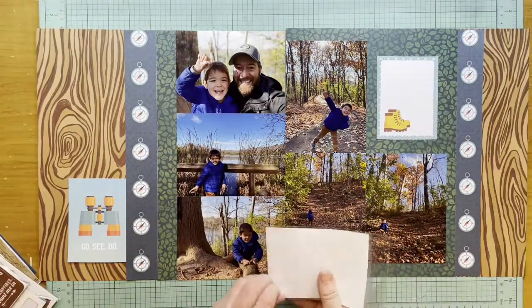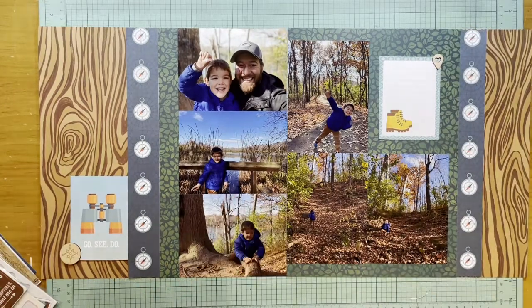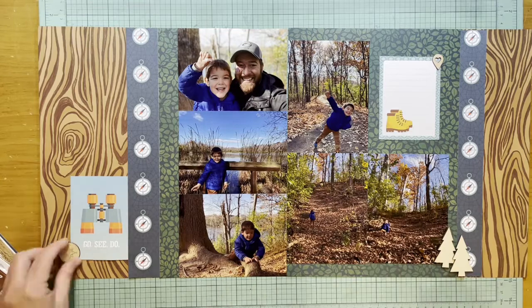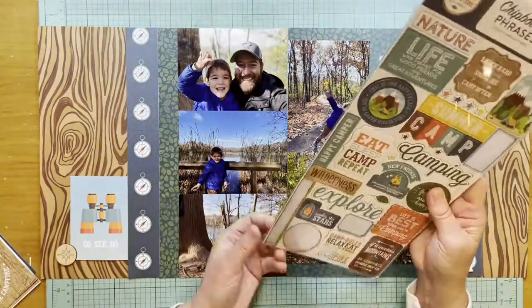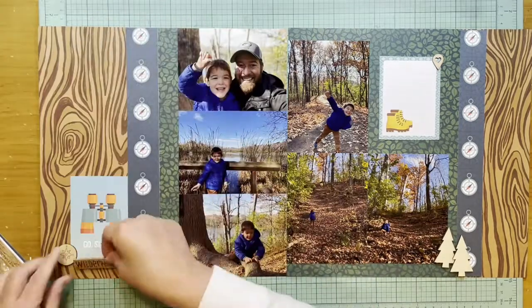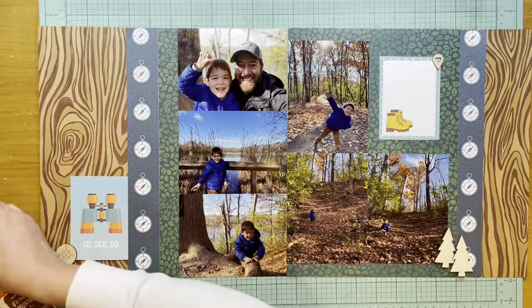Now I'm going to embellish this. I have that compass from Le Studio, as is the geotag that I just put on the card on the top right. To add some more wood, I grabbed these trees which are from Recollections — actually from a Christmas collection from a few years ago.